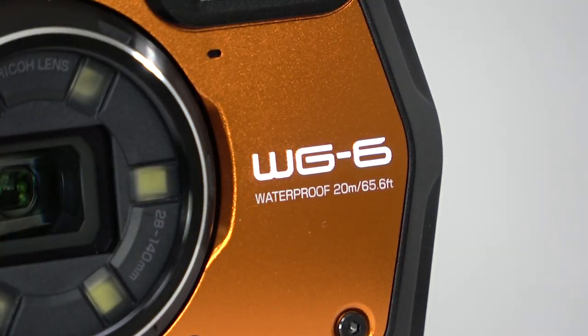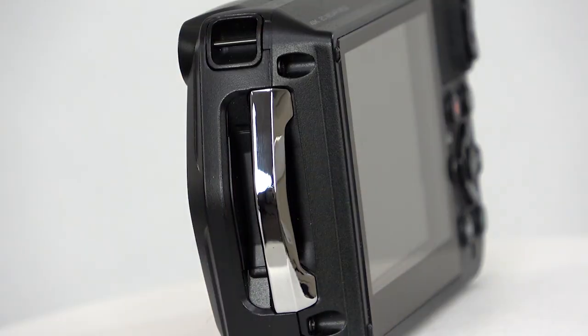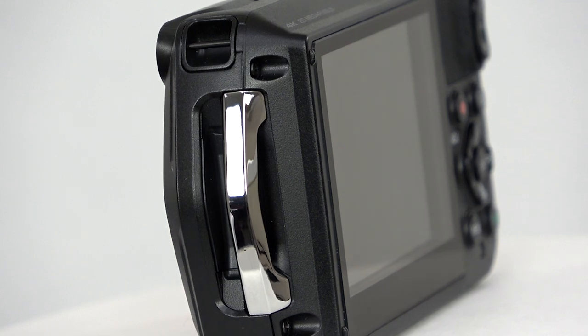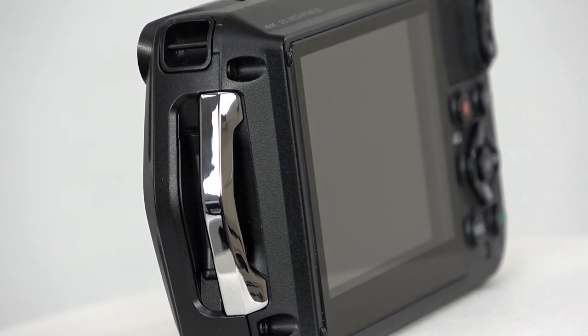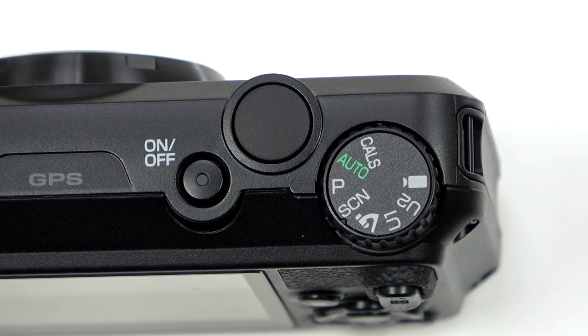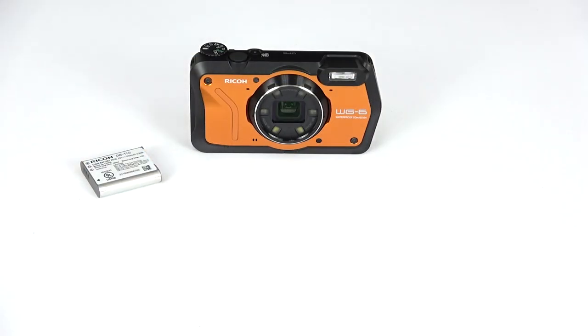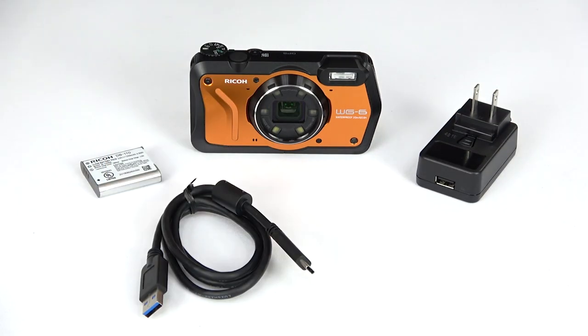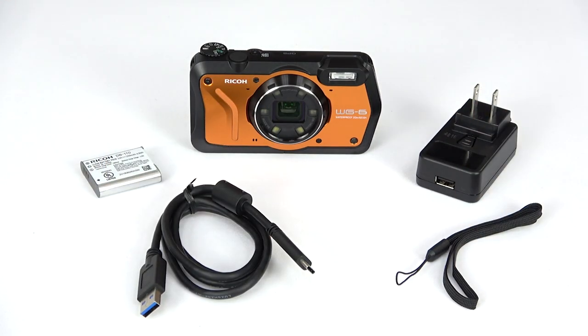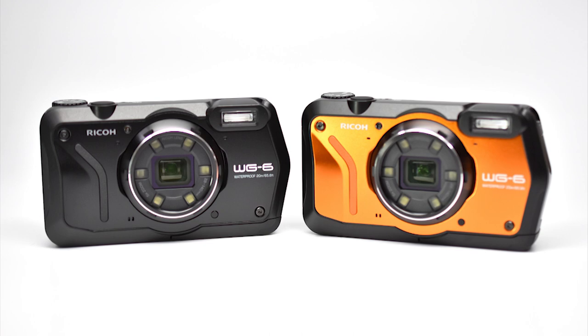Overall, the Ricoh WG-6 is quite possibly the toughest camera you can buy, and for hikers, divers, campers, and anyone else who thrives in the wilderness, this GPS-enabled camera is an excellent addition to any backpack. It comes with a rechargeable battery, power adapter, USB-C cable, hand strap, and a macro stand. And you can get yours in orange or black at Cometa.com.